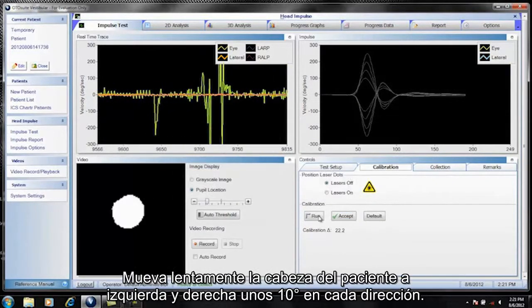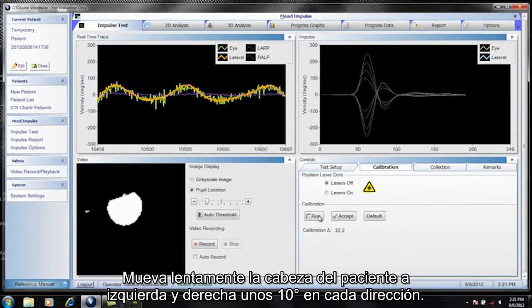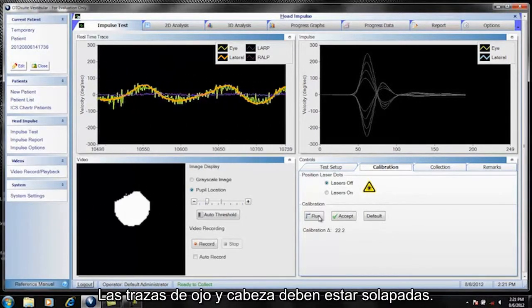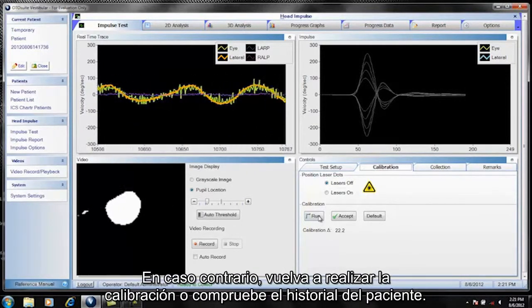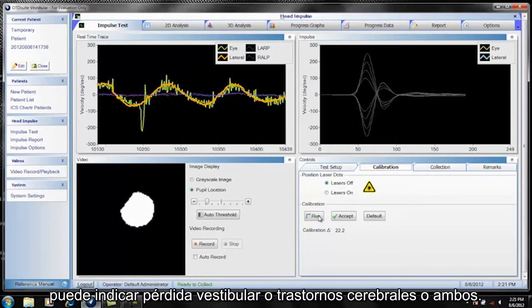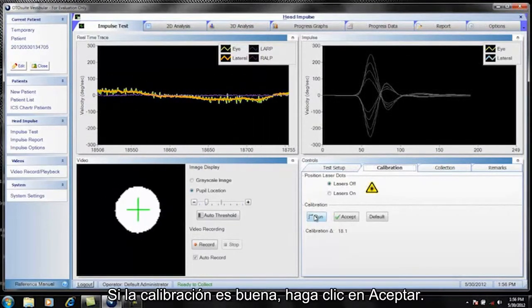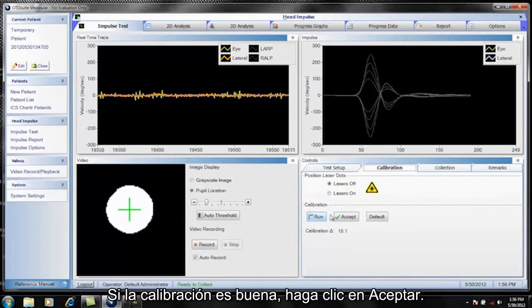Ask the patient to stare at the fixation dot. Slowly move the patient's head left and right about 10 degrees each direction. The head and eye trace should be overlaid. If not, redo calibration or check the patient history. If the person has to make catch-up saccades during low frequency head rotations, it can indicate either vestibular loss or cerebellar dysfunction or both. If calibration is good, click Accept.